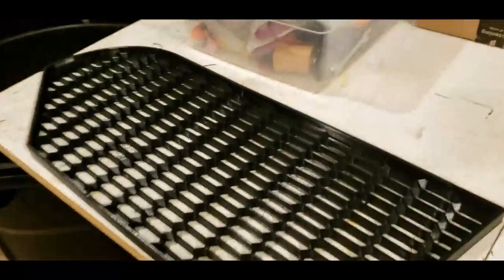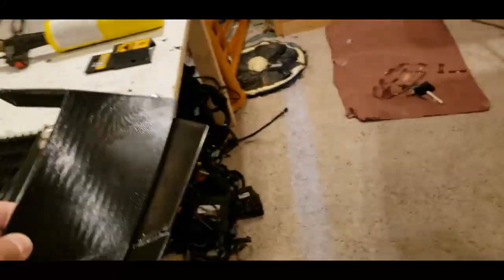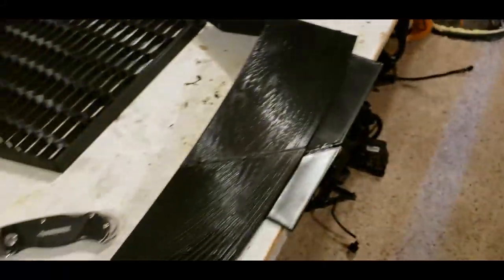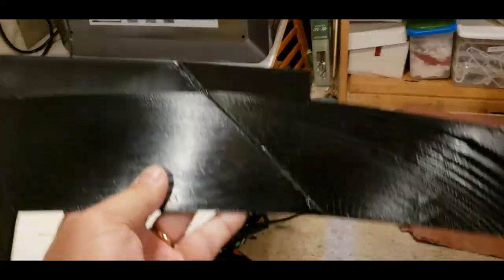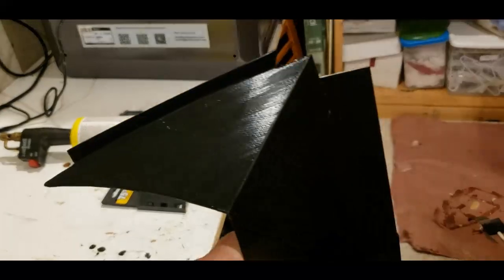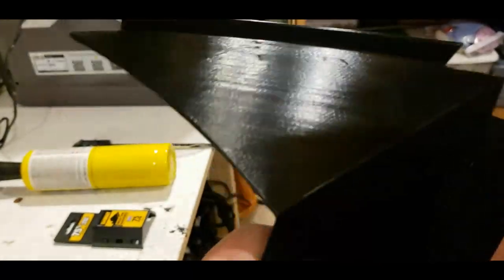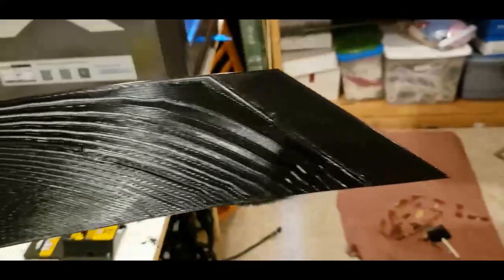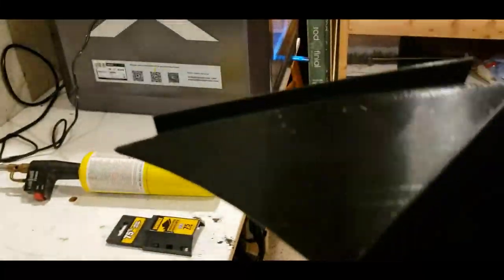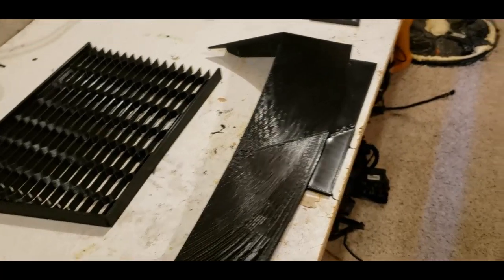One of the other things we've done is this little side scoop right here, which is replacing those steel ones I showed you earlier. These are turning out really nice as well. We still have joints that we have to fix, but we'll sand those down, bodywork them, and then paint them. I think these are going to turn out really nice — they may get the forged carbon look, I'm not sure yet.